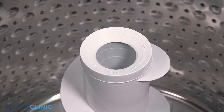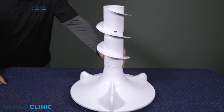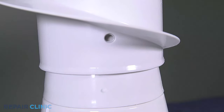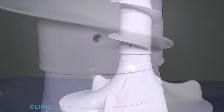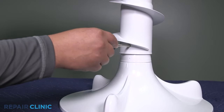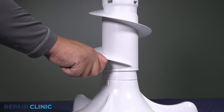Remove the fabric softener dispenser. For the next step, the auger and base have been taken out of the appliance for a better visual. Align the raised bump with the opening on the auger. Use the screwdriver to puncture through the inner shaft of the auger.